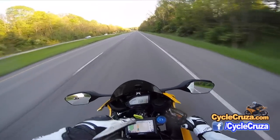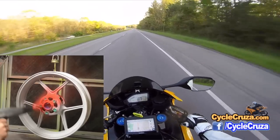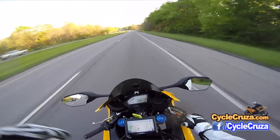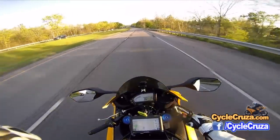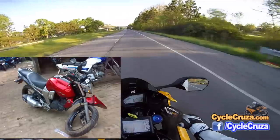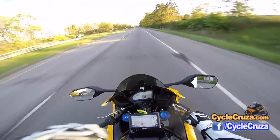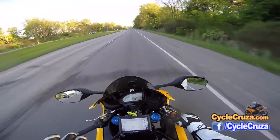You gotta take the rim to the place to get powder coated. Generally, it's gonna run you anywhere from $100 to $150 a wheel. Sometimes you can get it cheaper, but be careful — there are people out there that do poor powder coating jobs. The last thing you want to do is disrupt the integrity of the wheel with a bad powder coating job. You pay for what you get, so be willing to pay extra to get a good job. Generally, it's about $100 a wheel.